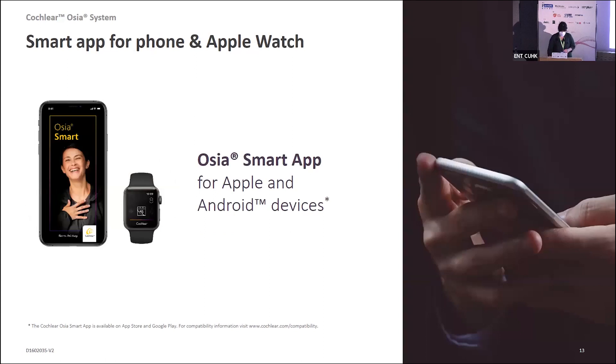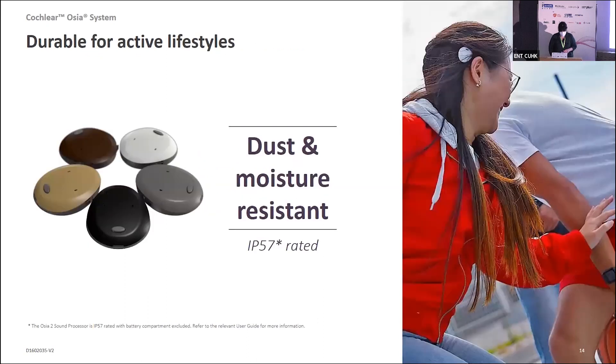It also comes with an app, giving patients the ability to control the sound they're hearing and make adjustments. This can also work in conjunction with the Apple Watch. In terms of IP ratings, without the battery compartment it is IP57 rated; with the battery compartment it is IP52 — that's because it uses one zinc-air battery, and oxygen needs to get into that battery compartment to make the battery work.